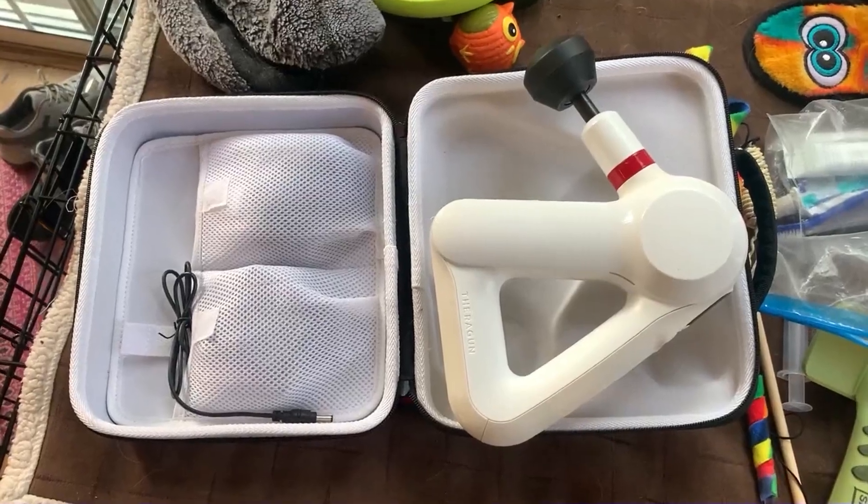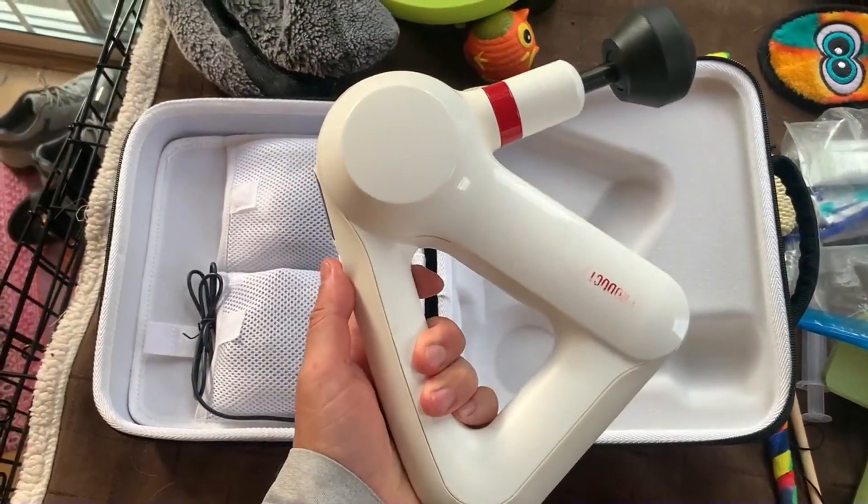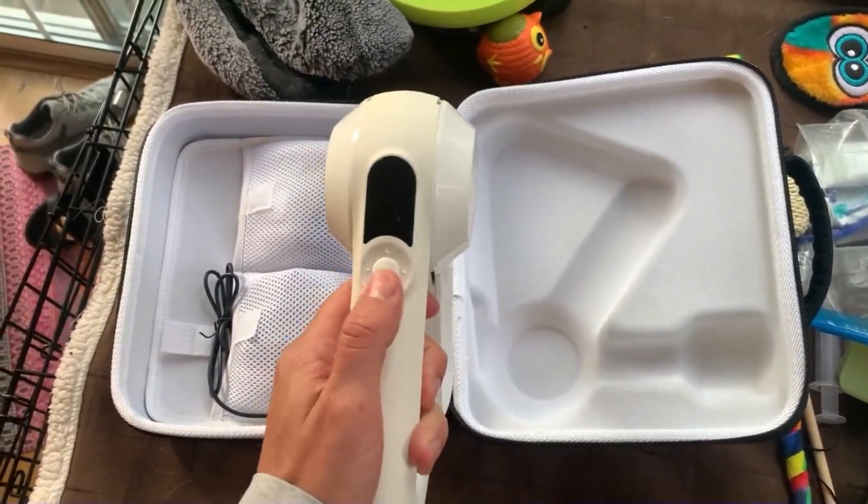All right, let's talk about this TheraGun. I'm going to give you my pro and con experience with it. So we love this thing — definitely the best massage gun we've had. We've had a number of them.